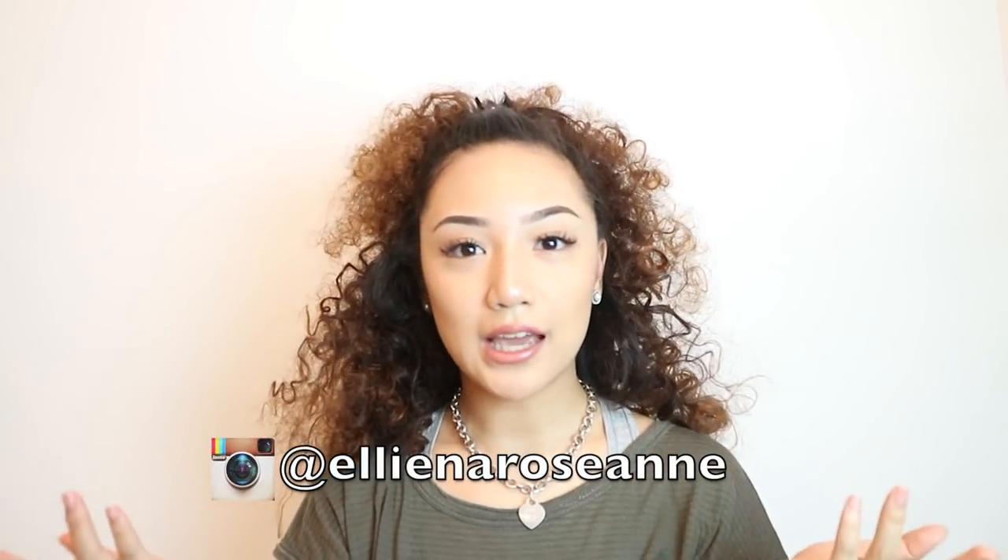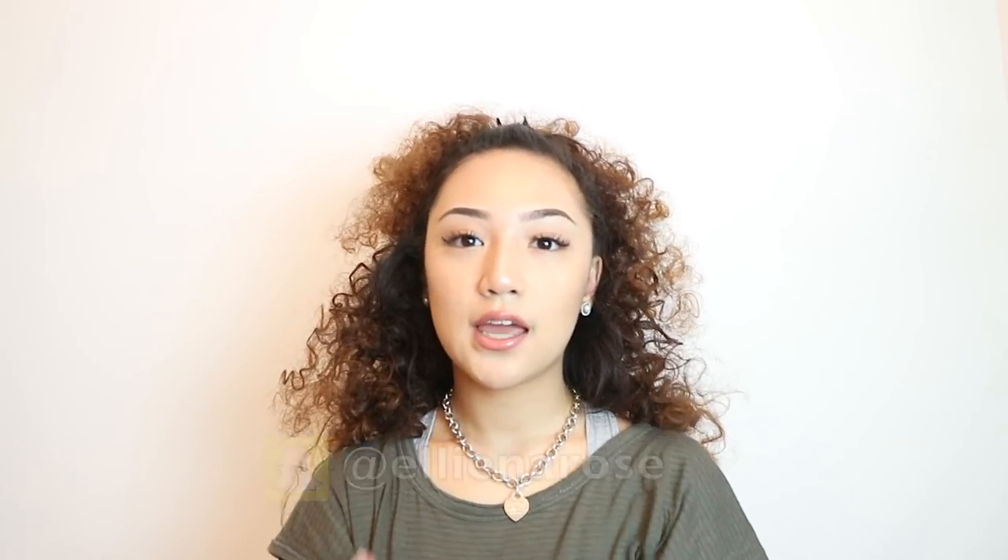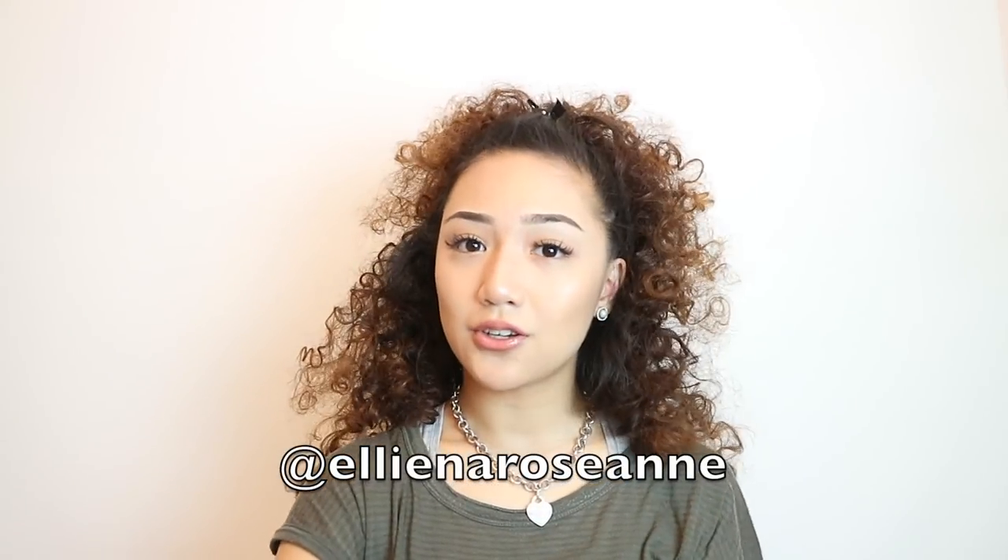If you liked the video, please give it a thumbs up and don't forget to subscribe to my channel to see more videos, tutorials, and challenges. Follow me on Instagram at Alina Roseanne and Snapchat at Alina Rose. If you want a discount off your first Uber ride, use my discount code Alina Roseanne. See you in the next video, guys — peace!